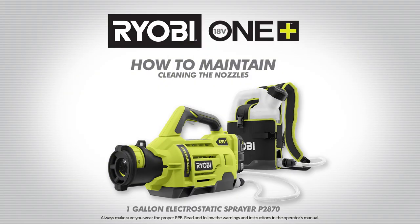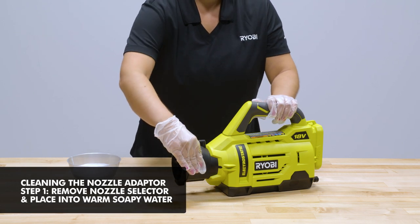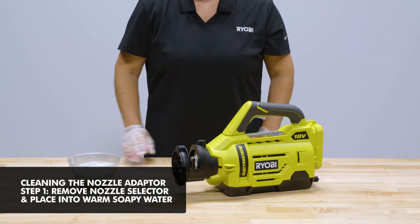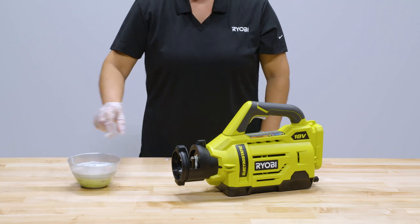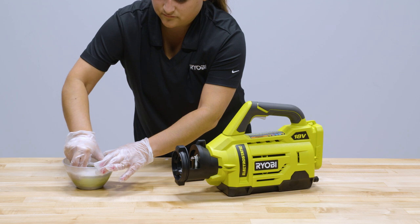Cleaning the nozzles. The reason we clean the nozzles is because over time they can become clogged due to the chemicals being used. First, rotate the nozzle selector to the remove position and lift it out of the tool. Then place the entire nozzle selector into warm soapy water to soak for about five minutes. Agitating the selector in the water will help loosen some of the clogs — you can do this by shaking it.